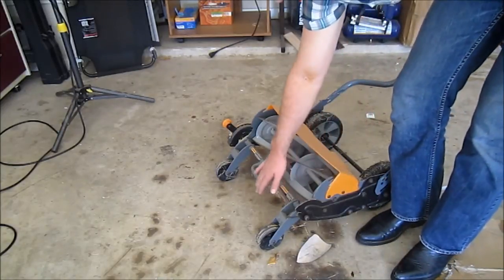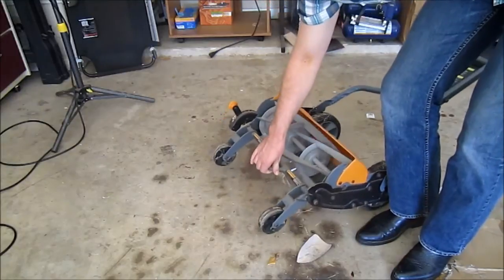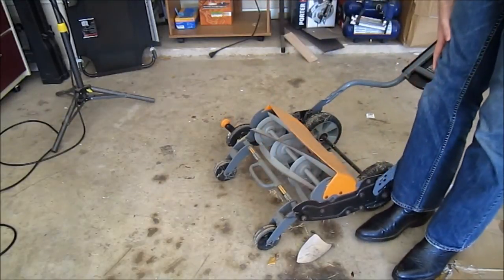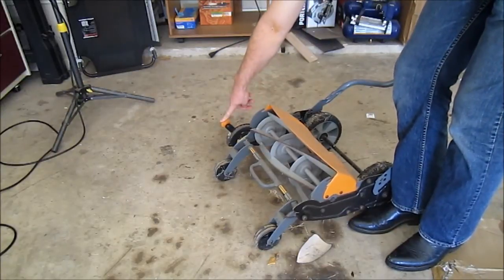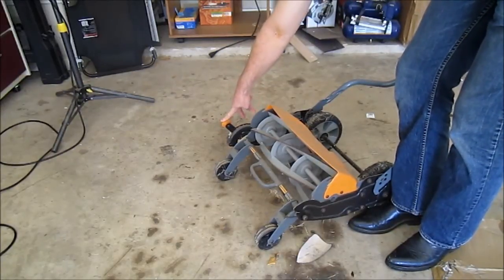It has a protection bar in the front with the handles, so it'll help you move it if you need to lift it up. We do have the height adjustment on the right side here, and it goes from one inch to four inches.